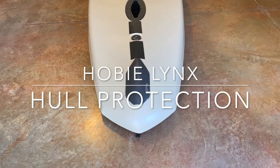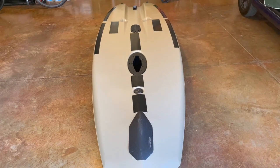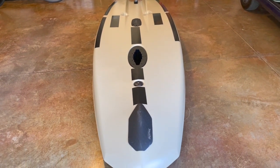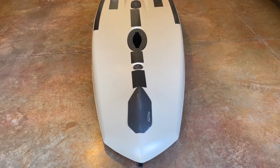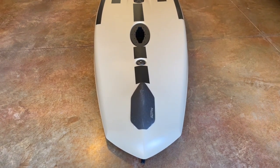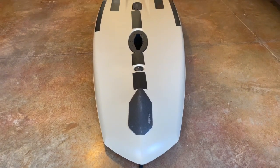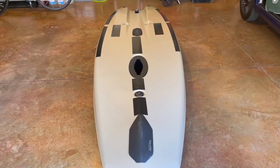Hey y'all, I've had quite a few questions lately about how I've protected the hull of my Hobie Lynx. Even though I've run it across rocks and uneven terrain and did some dragging, I have had no damage to the hull. And I think that's because I followed a lot of advice from others.